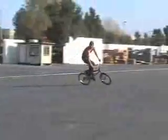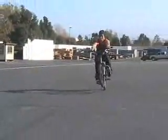If you're going to manual to 180 off a curb, you have to have the timing right on the carve — carve and see where you're going to 180, and set up perfect. So you carve and then snap the 180.